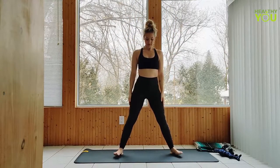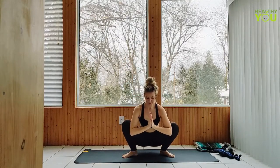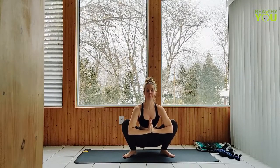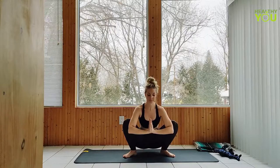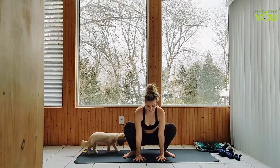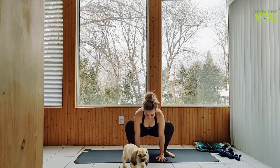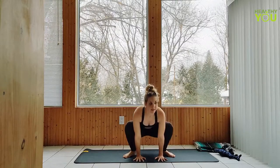Shimmy the feet in to shoulder distance apart, toes turned out. Let's lower the hips to a garland pose, hands together at your heart, arms pressing into the knees to widen your stretch. Get long through the back and neck, shoulders down and away from the ears. With our hands down ahead of us, we're going to lift and lower the hips in our garland pose. Raise the hips 6 times: lower down, up for 5, 4, 3, 2, last one.